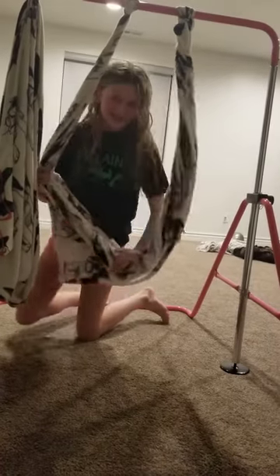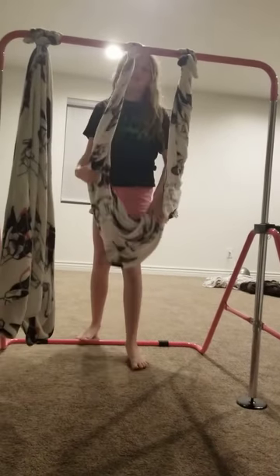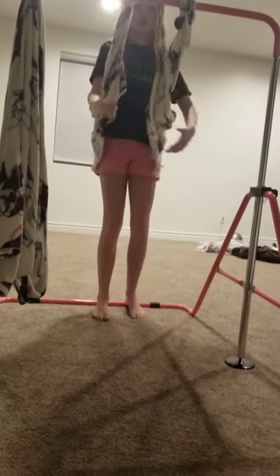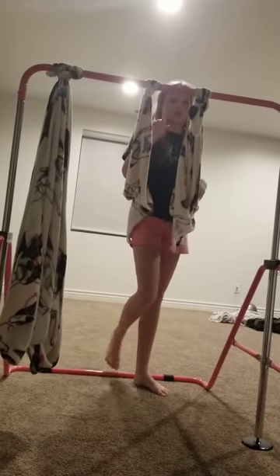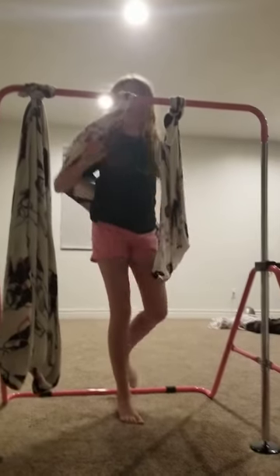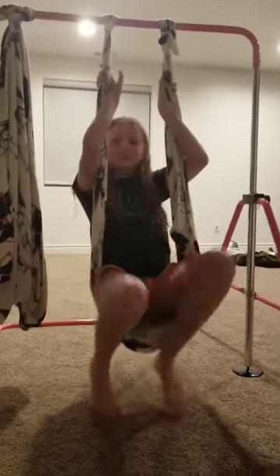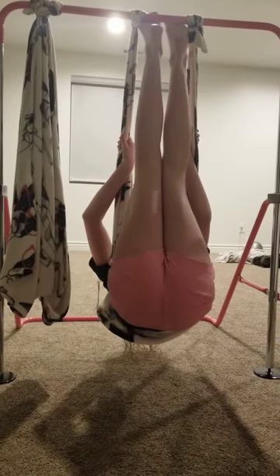The next trick is going to be called the Ellie Slay. What you're going to do for the Ellie Slay is you're going to put it around your back — not on your butt, on your back. Then you're going to step to the end, turn around, so it's like you're pulling away. Then you're going to put it on your back, take a sit, wrap your hands up. You're going to go up your feet and have a little swim.